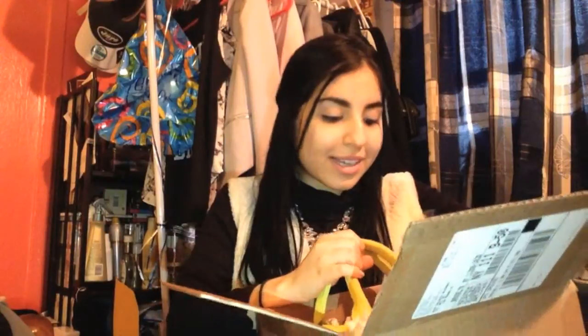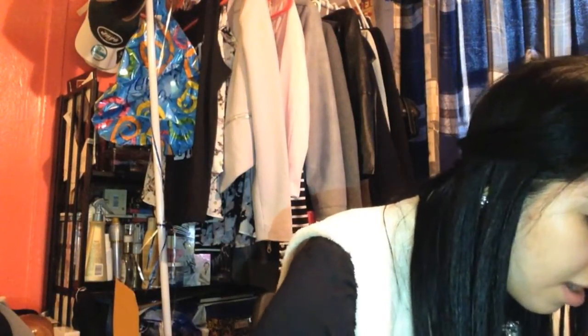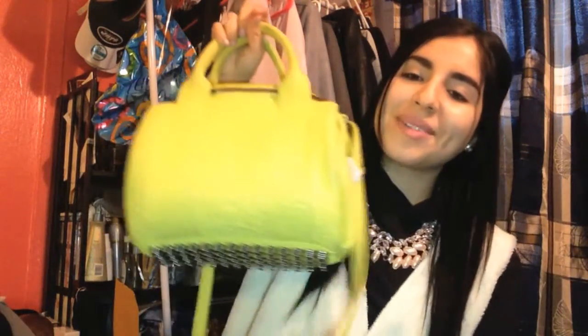The reason the price was super decent was because although the bag is in amazing condition, the previous owner wore jeans and denim against the bag, and the back got a little marked up — which is totally okay with me because nobody's going to see the back of the bag anyway. And if I don't see myself using it in this color, I know how to dye leather bags, so I might dye it black if anything. But this is what it looks like inside.